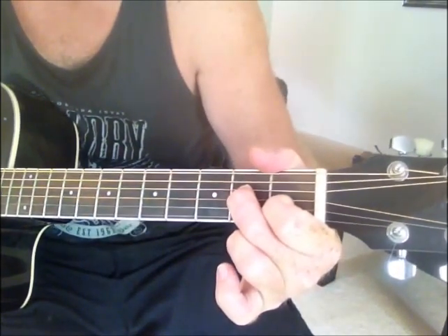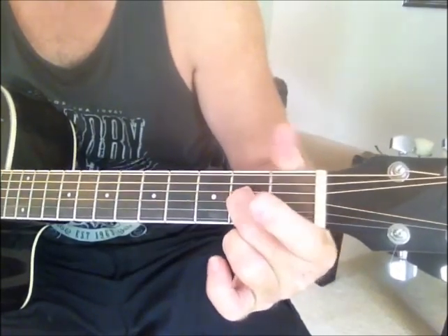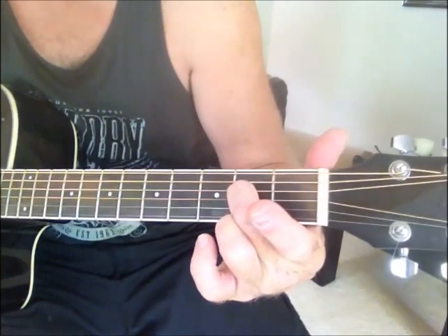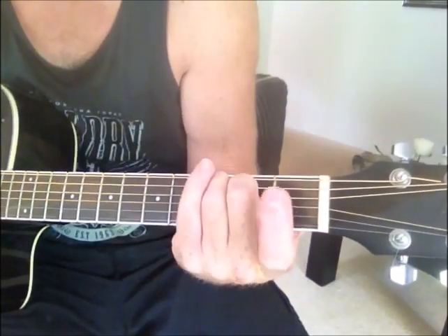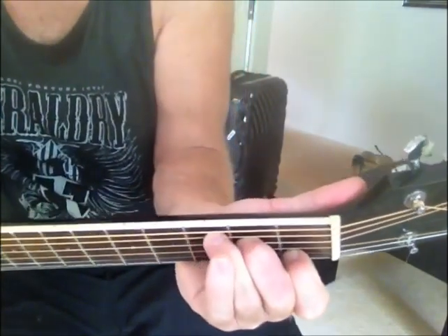Now to go to a C chord from there, we use our middle finger as a pivot point — like a pivot slash bass — so it just stays there and just pivots around, and then you go into forming your C chord, just your standard C.